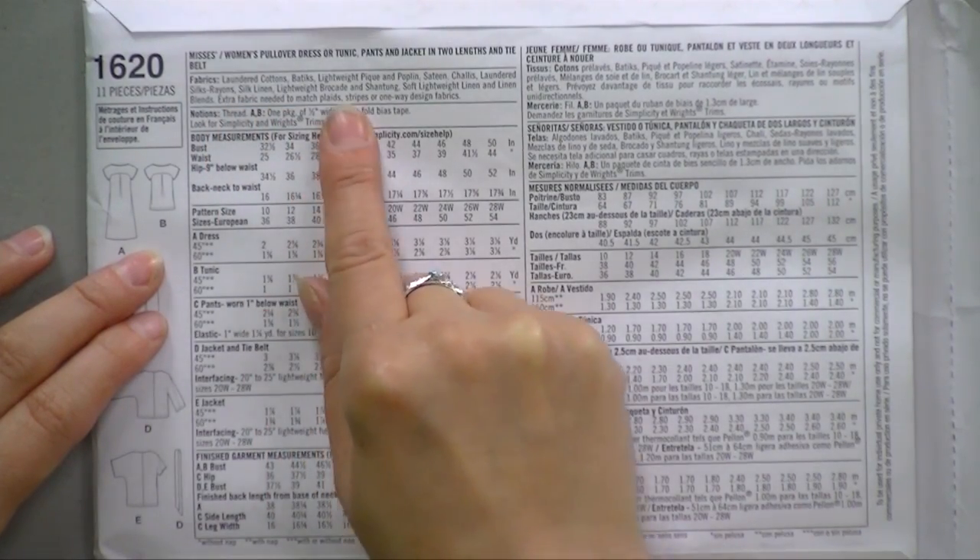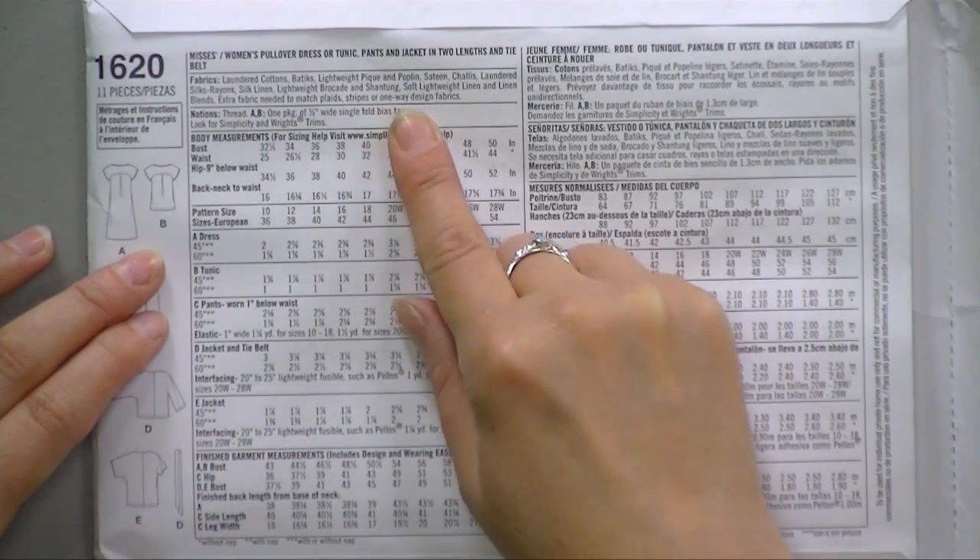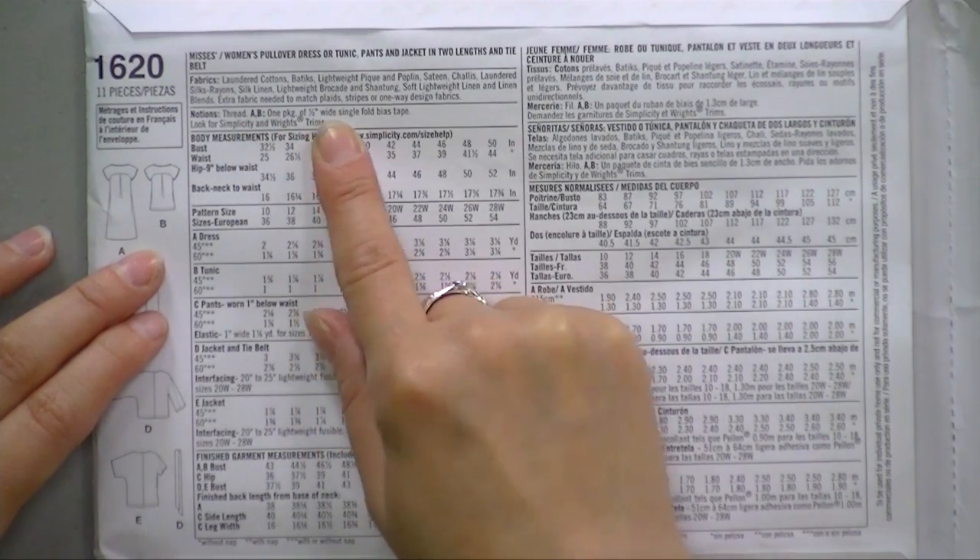You'll end up wasting a huge amount of money and you'll be super frustrated and you won't know why. So this one says that you can use laundered cottons, batiks, lightweight piqué or poplin, sateen, challis, laundered silks, rayons, silk linen, lightweight brocades, and shantung; soft lightweight linen and linen blends; extra fabric needed to match plaids, stripes, or one-way fabric designs. This is giving you information about what kind of fabric to buy — basically a lightweight woven fabric. They're also telling you by omission that you should not make these in velvet, should probably not use a heavy wool, and certainly shouldn't use any kind of knit stretchy fabric.